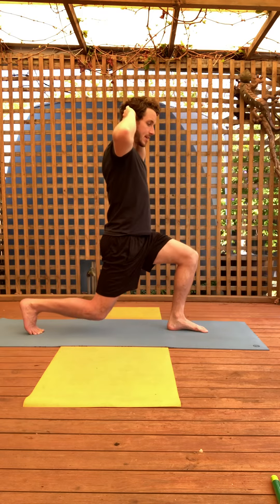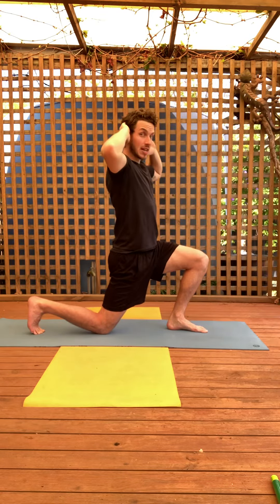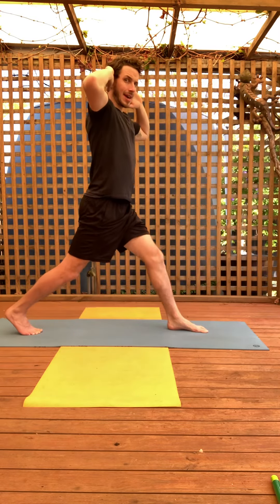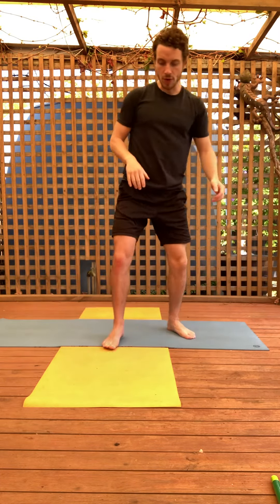Ideally you are going to get that back knee to touch the ground, but if that's very challenging you don't have to go all the way down on each rep — you can go to here and back up. I'm showing you that from a front view.